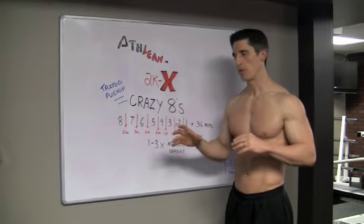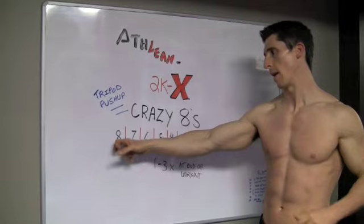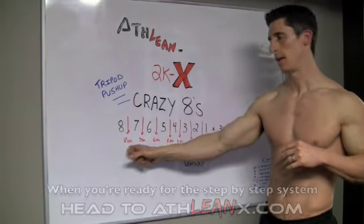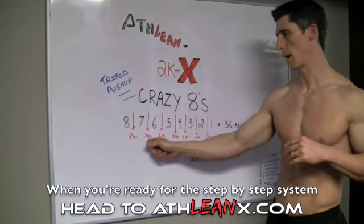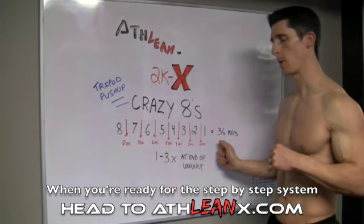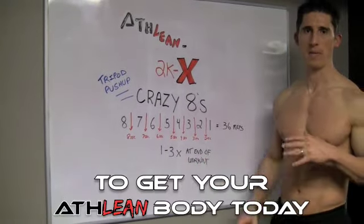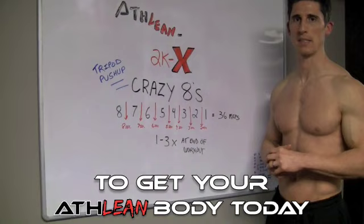We're basically going to be at the end of our chest workout and do 8 reps of this exercise I'm going to show you. After you're done doing 8 reps, you're going to wait 8 seconds, then come down to 7 reps, wait 7 seconds, 6 reps, 6 seconds — right down the ladder. It's going to be 36 total reps, and you want to do it at the end of the workout, 1 to 3 times — treat it like a set.